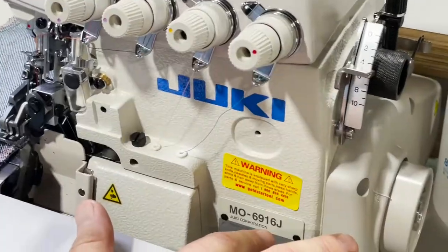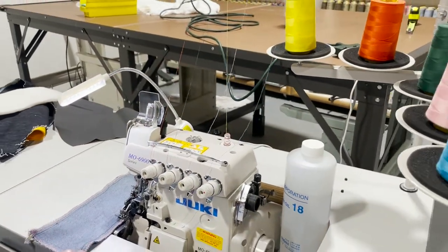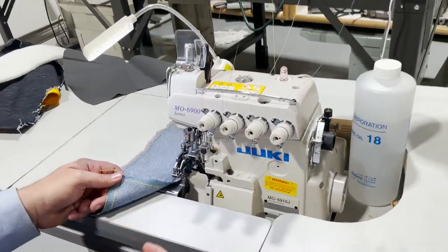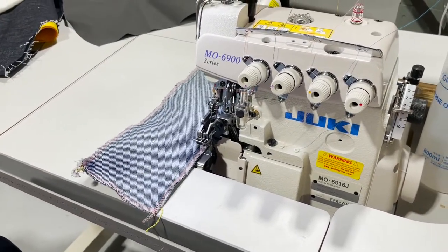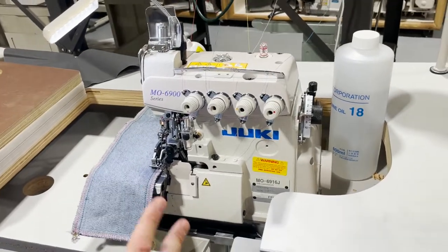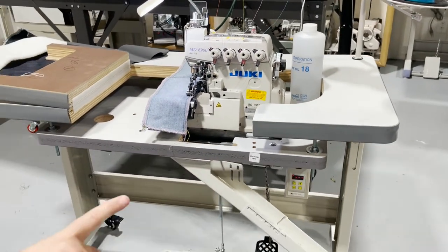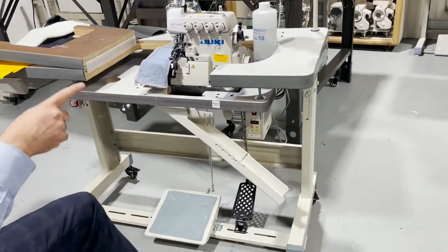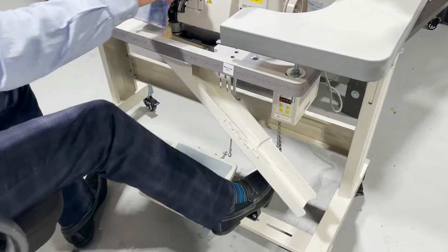This is the 6916J — five thread: one, two, three, four, five. You have two needles and a three-thread overlock, and a safety switch on the side. We have tested this on denim jeans, two layers, but I have other fabrics I want to test. The machine is assembled and going to a customer; it's on a fully submerged table set up on a T-leg with wheels so it can be moved around.